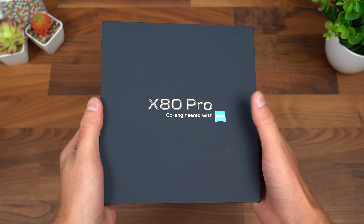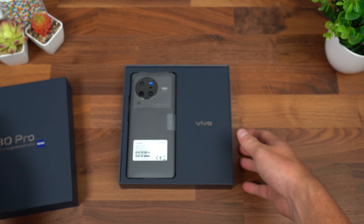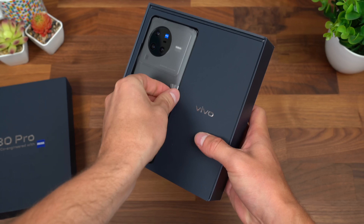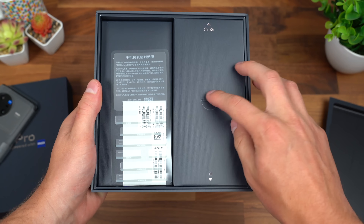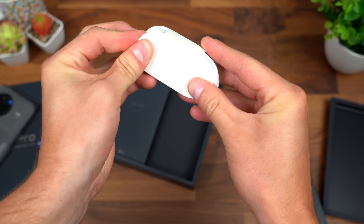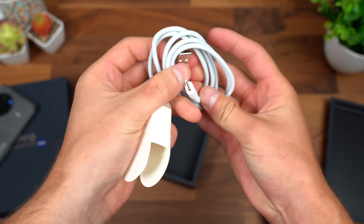Here is the Vivo X80 Pro, co-engineered with Zeiss, with the camera on this device. Opening it up, there is that camera we're talking about. We're going to set our X80 Pro to the side for just a second, continuing through to see what else we get. Inside this first box looks like we have our charging cable — USB Type-A to USB Type-C for charging.